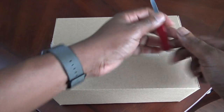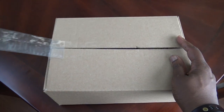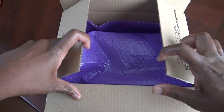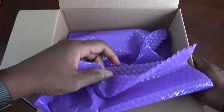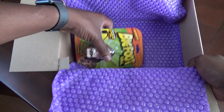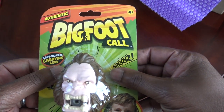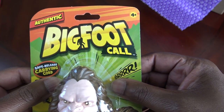Let's go ahead and unbox this mystery dollar store unboxing and see what surprise is in store. Let's just take that off — open it up. Okay, we got some bubble wrap for protection. What's this? Let's take a look here.